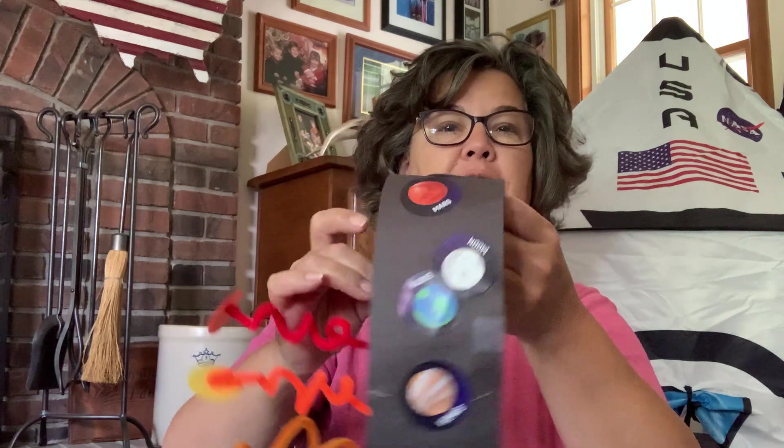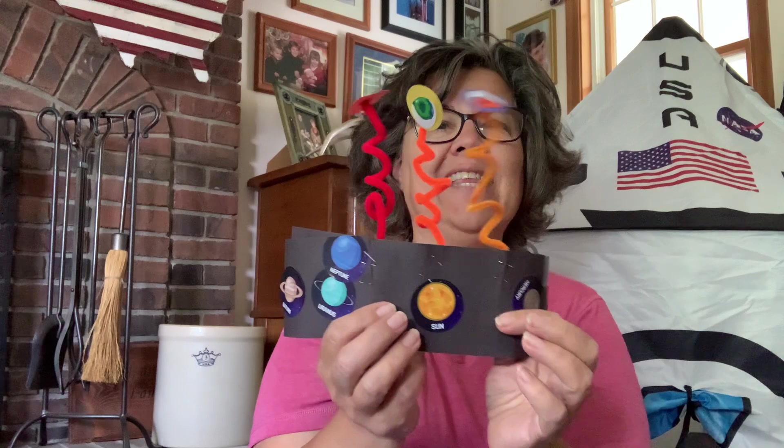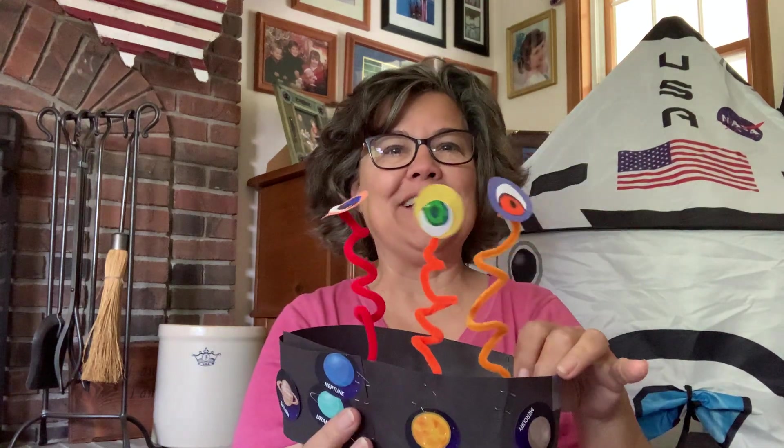So one of the things that we made — we happened to have stickers of the planets. So we put them on a headband because we had seen a solar system headband. And then we also saw one on the internet that showed aliens, so we added alien eyes to the tops. This one won't fit me because it belongs to my grandson.